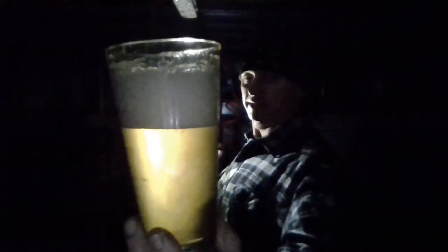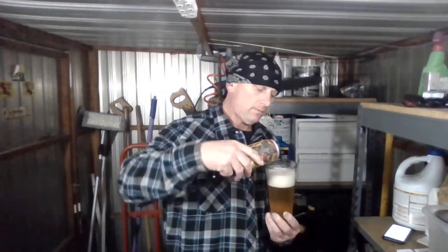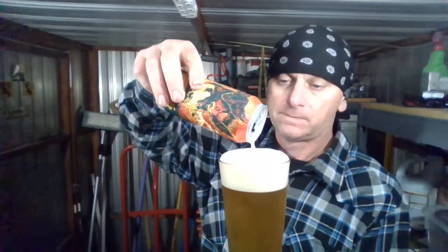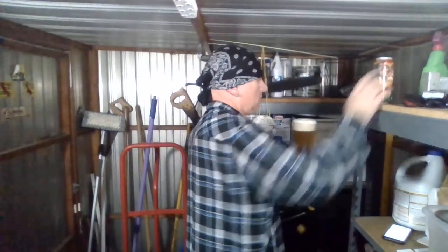Slightly hazy, not totally clear. Looking good. Huge head — nice and frothy, pillowy looking. Let's get a smell on this puppy.